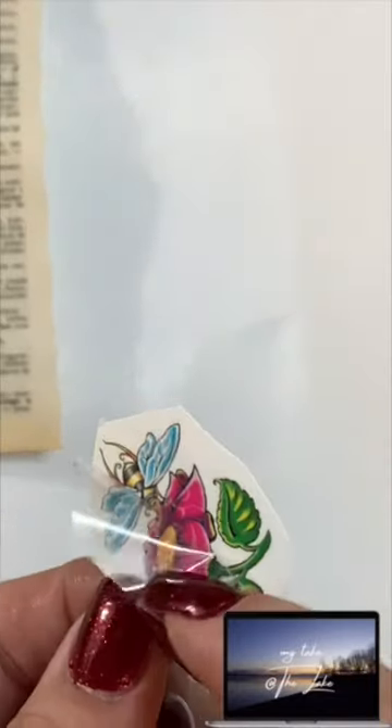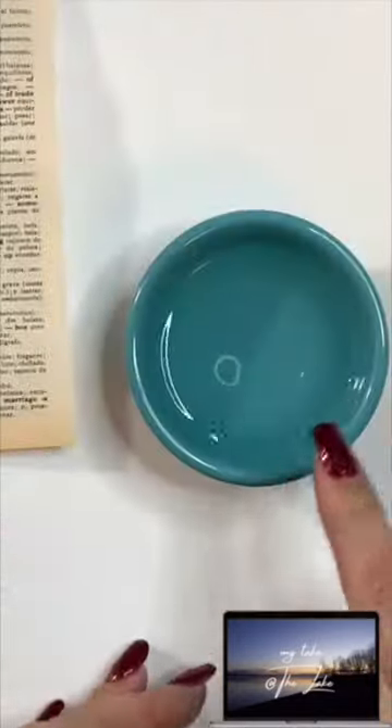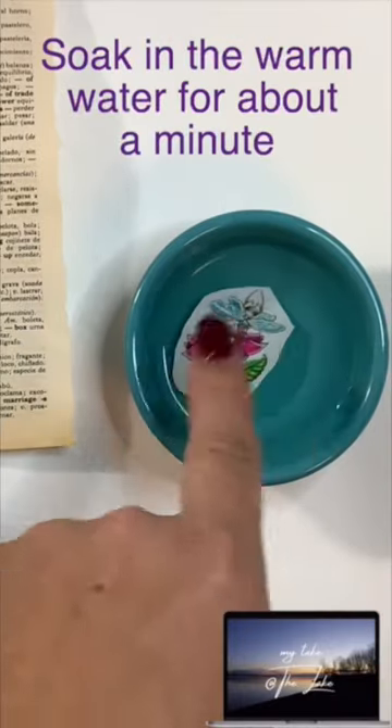You want to cut it around close, but not too close. It doesn't have to be perfect. There's a backing, so take that off. I have some warm water — make sure the whole thing gets wet.